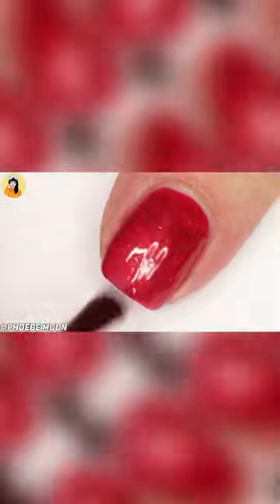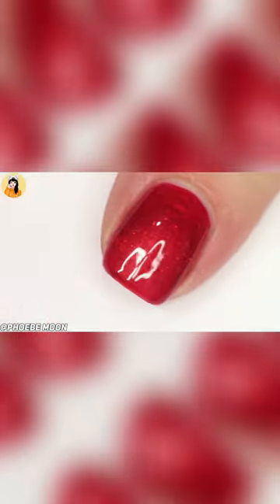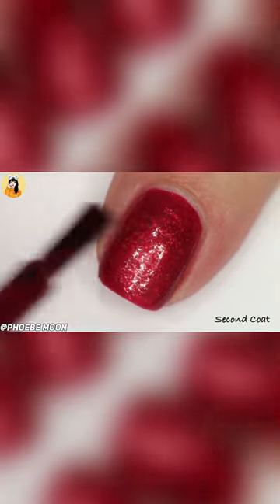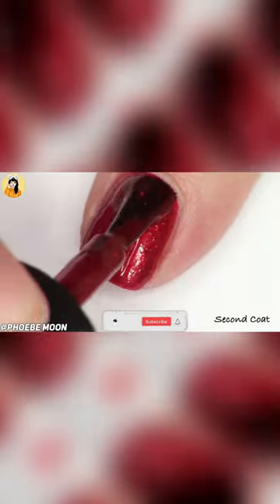Features: new brush with 36% more fibers, long-lasting, chip-resistant, vibrant color, true shine, made in the USA.